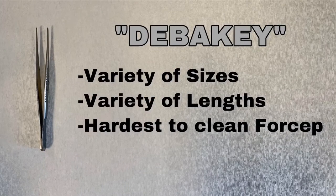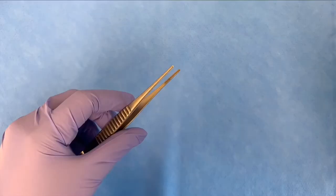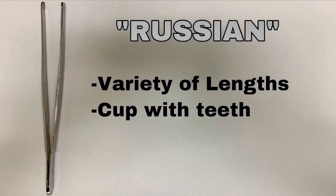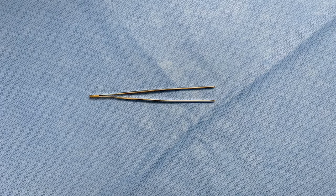This is the DeBakey forcep. It comes in a variety of sizes and lengths. This is the Russian forcep. It comes in a variety of lengths, and you can easily identify both the DeBakey and Russian forceps by their unique characteristic of having a cup with teeth by the tip.